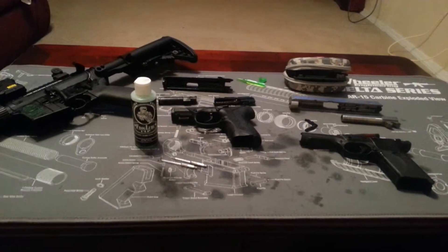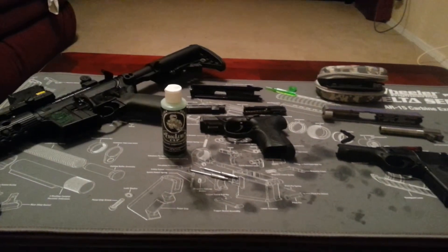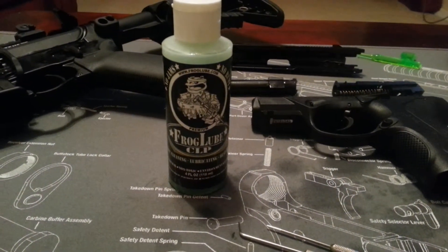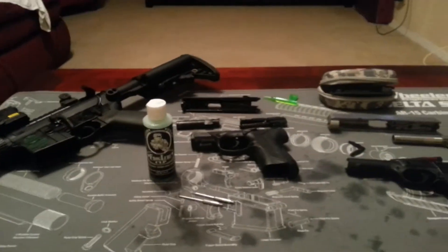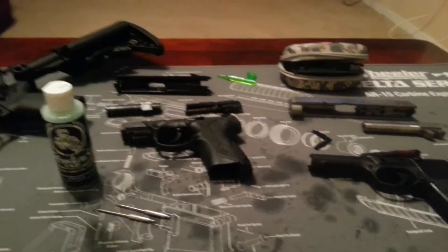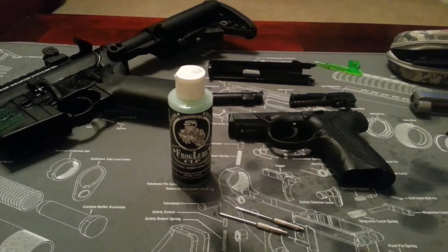Hey, what's up YouTube, just thought I'd make a quick little video. I've been seeing a lot of videos and reading a lot of information about Frog Lube, so I found a bottle today, picked it up, and decided to give it a try on my AR, my two pistols — my Beretta PX4 Storm Compact and my Ruger SR45 — and just decided to strip them down and run this Frog Lube through them.